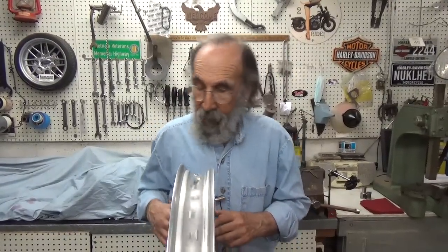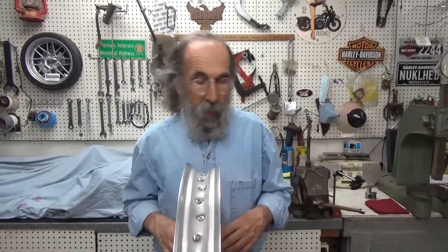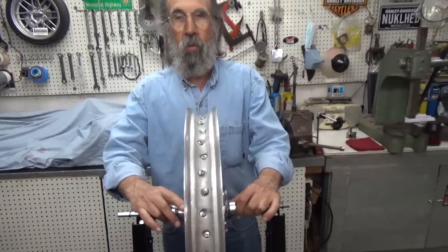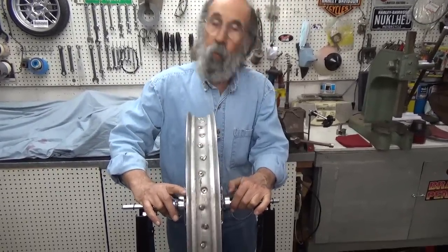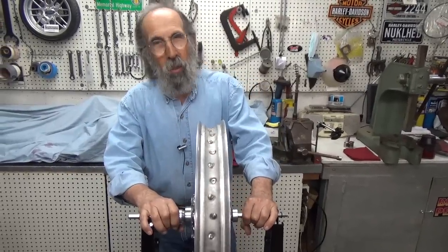That's it for now. I think we may come back on another video and show setting the end play on the bearings, packing those bearings, and installing the seals — so we'll probably be doing that one real soon. Until then, I'll see you out on the road.